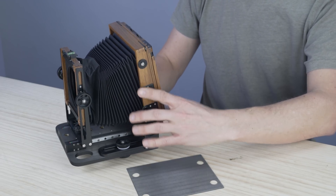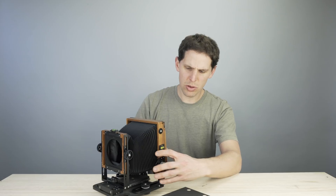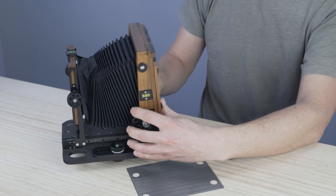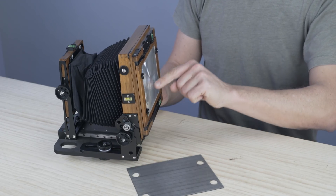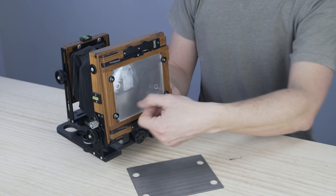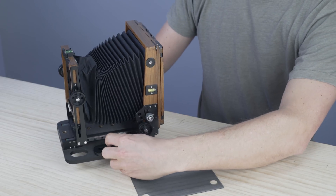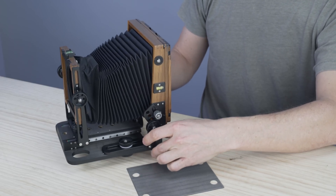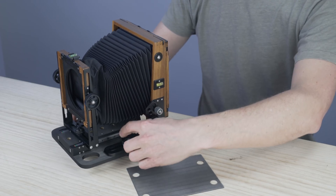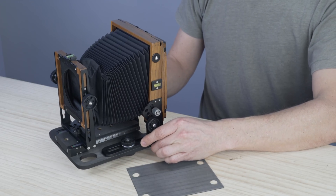On the back we also have tilt, which is usually limited by the bellows, so huge amounts of tilt are not an issue. This camera also has asymmetrical tilt — the axis of that tilt is at roughly the first third of the ground glass, which lets you focus faster. Then we have two knobs on the back for rough focusing, and you can also do swing and certain movements on the back as well.